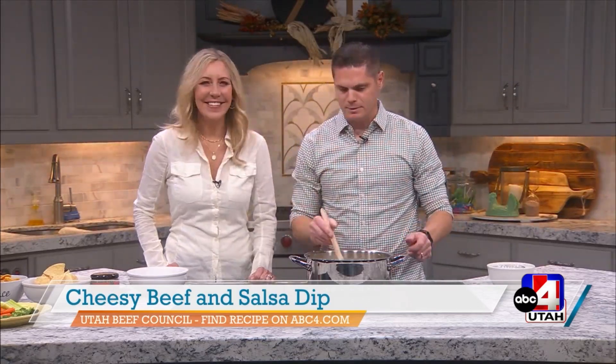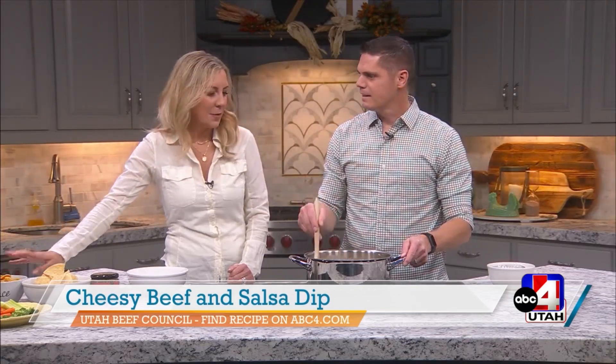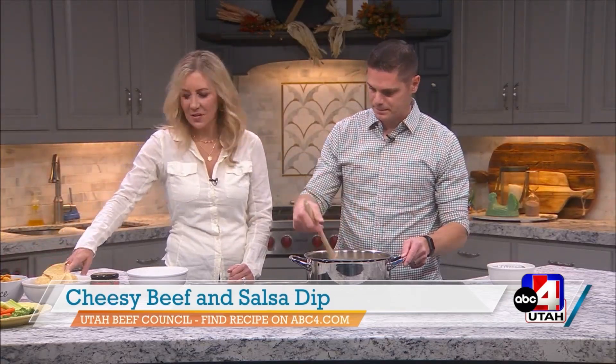I really like that pepper jack. And then a sharp cheddar — that sharp cheddar just is like, boom, pop that flavor. Don't go with the mild stuff; let's get something sharp. We've got tortilla chips over here to serve with it.